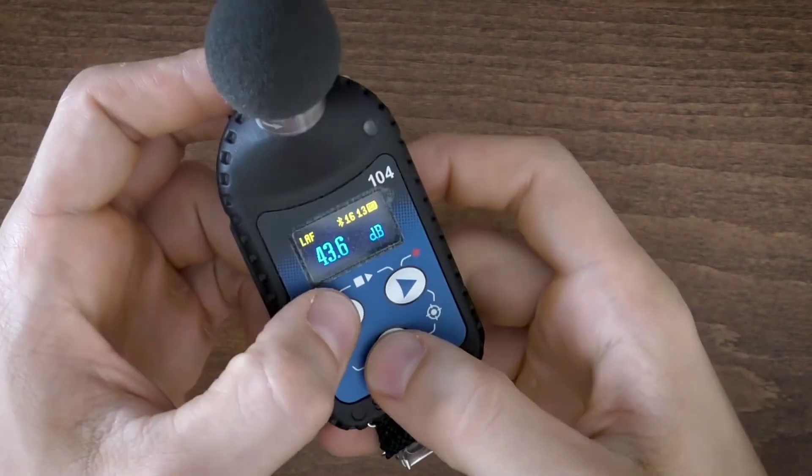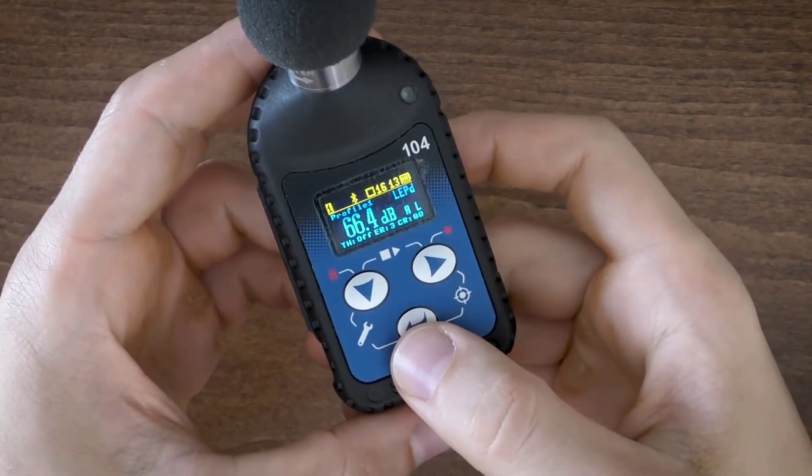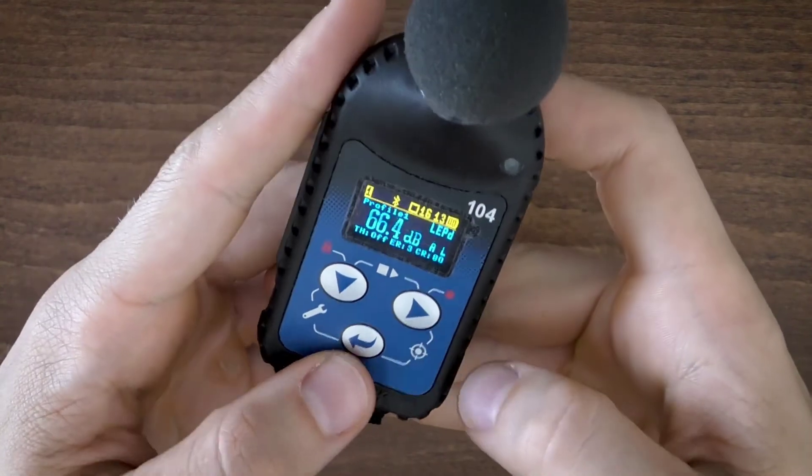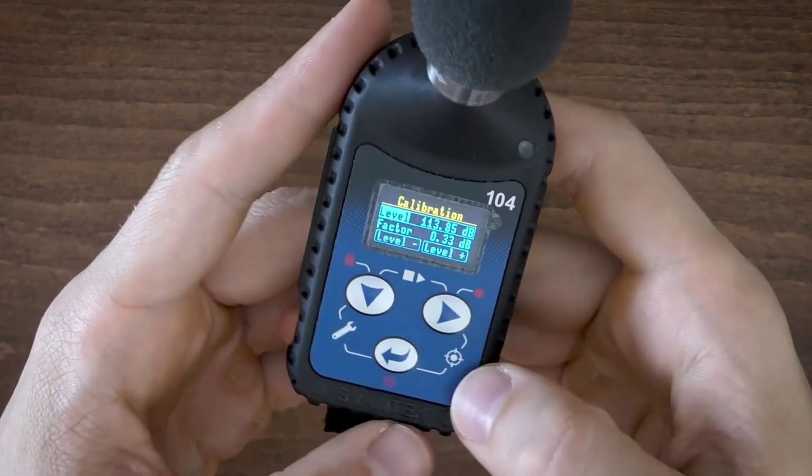Additionally, combining a short press of two keys simultaneously — keypad icons marked with white color — allows quick access to even more functionalities, like the calibration, setup loader, and start-stop buttons.